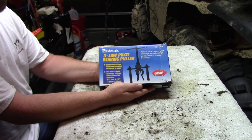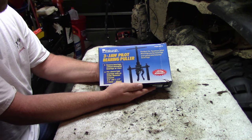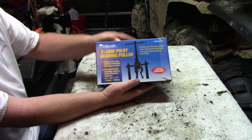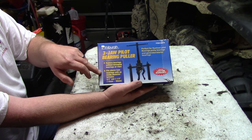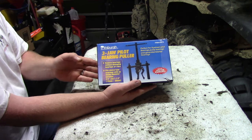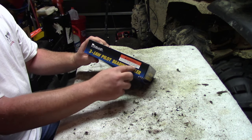Hey everybody, today we're going to review the Pittsburgh three jaw pilot bearing puller. The item number is 04876. It's perfect for flywheel bearings, pump bearings, and generator starter bearings. It's got a limited lifetime warranty, removes bearings without damage to the race, and fits sleeves from three quarters to one and a half inch, or 19 millimeter to 38 millimeter.